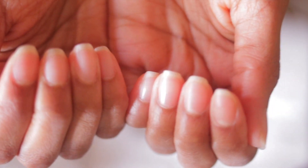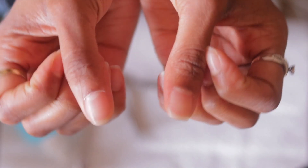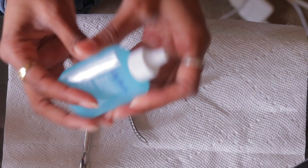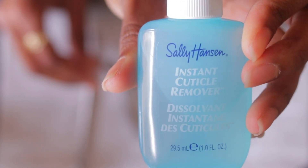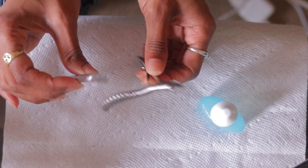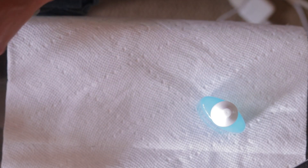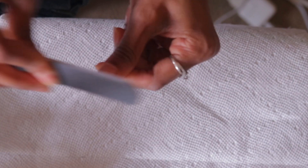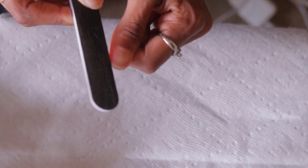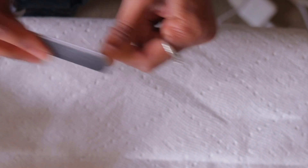I pushed back my cuticles, applied some cuticle remover, and cut them off. The cuticle remover is from Sally Hansen — I got it at Walgreens. My cuticle cutter I got at Walgreens, and my pusher you can get there as well or at a beauty supply store. Now I'm just filing my natural nail to make it look nice, neat, and tidy.